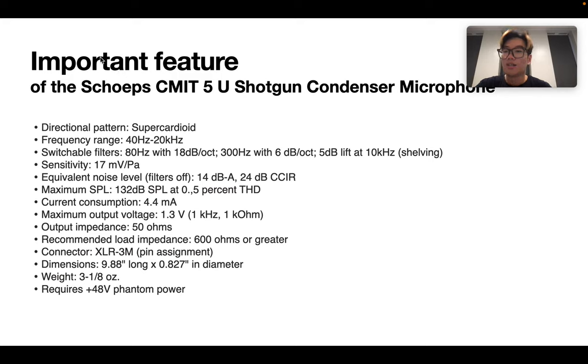Now, here are some important features of the microphone. The most important is that it has a super-cardioid pickup pattern, so it can capture sound directly from where it is pointing. The frequency range is 40Hz to 20kHz, so it might not be good to record a drum set, for example. From the specs, we can also see it requires 48V phantom power to drive.